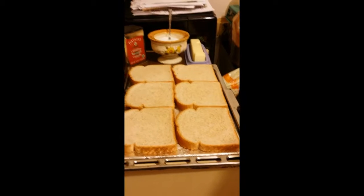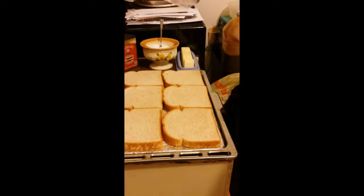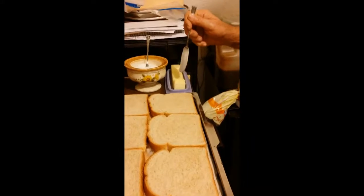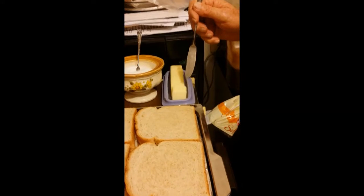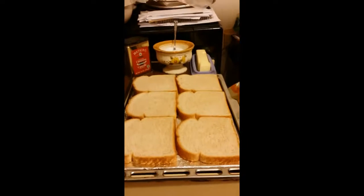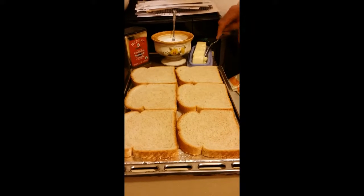First you butter the bread with real butter, not margarine. There's the butter — real butter. He's going to butter the bread, put a nice amount of butter on each slice.